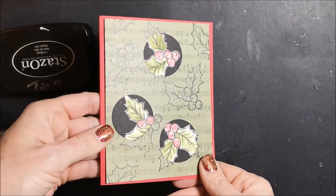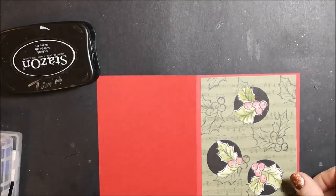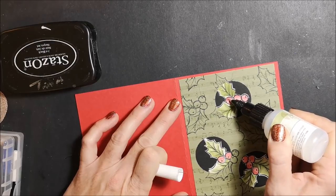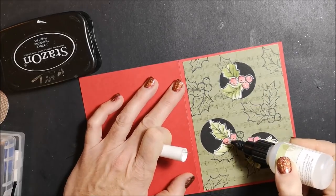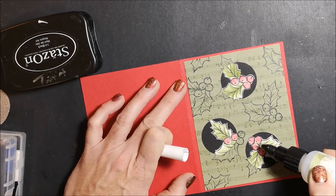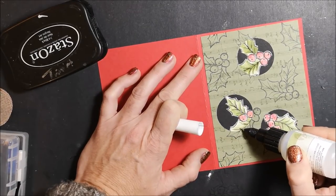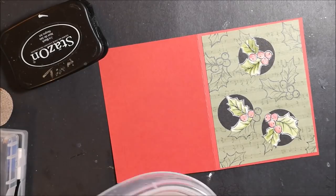And there it is — reverse spotlighting, also known as the punched out window technique. I'm going to go ahead and add some glitter to this because Christmas cards have to have glitter. I am just putting glitter on the inside of the black circles, using my fine tip glue pen and adding just a little bit onto each berry, kind of below each of the little dots on those berries. And now I'm going to go along the veins of each holly.